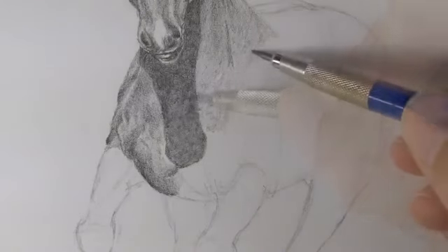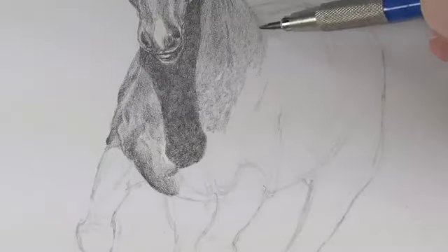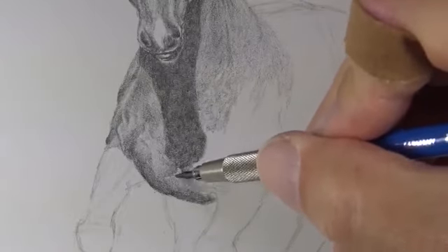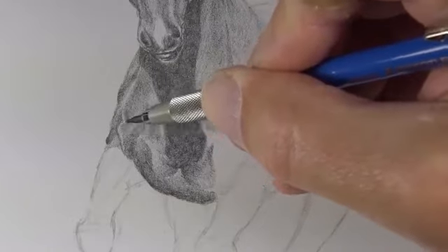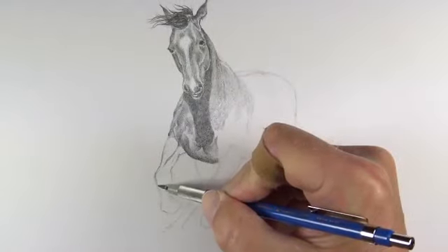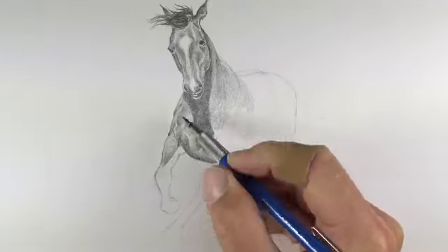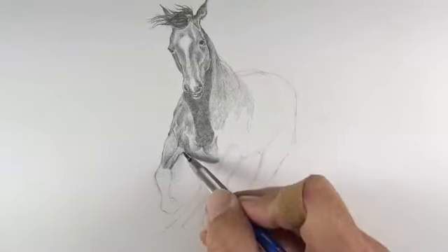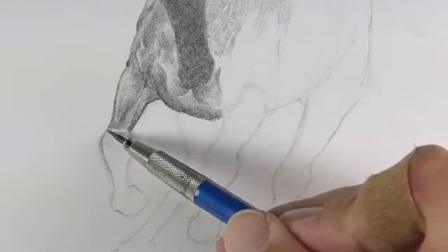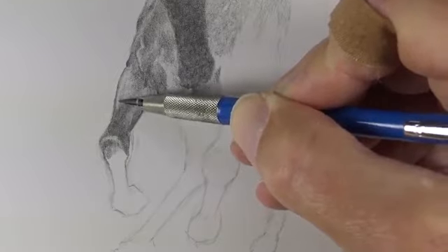As we continue developing the tones and value on the chest of the horse we can see that a long cast shadow exists underneath the head. This cast shadow is produced by a strong light source — the sun — which is directly above and slightly left of the subject. We'll continue building up darker tones after our initial medium-to-light applications. This gradual development of value slowly brings out the muscles in the chest of the horse. We'll continue working down the front left leg, paying special attention to changes in tone and value, with directional strokes determined by the cross contours of each section.